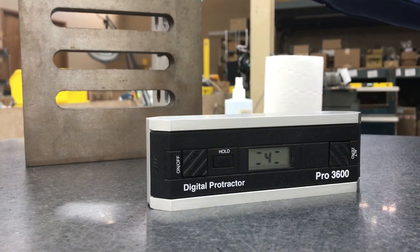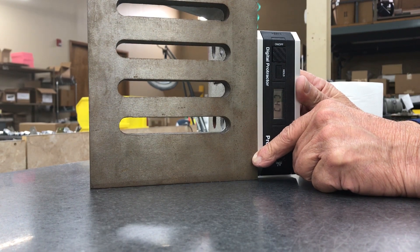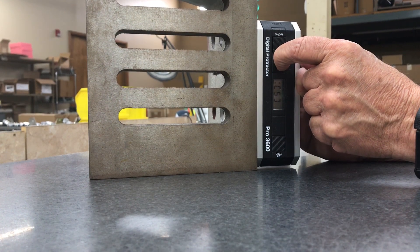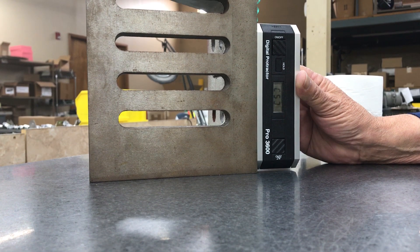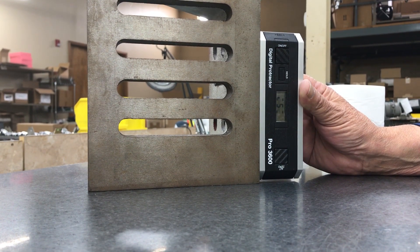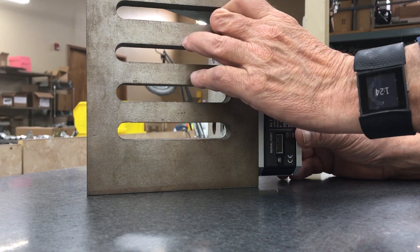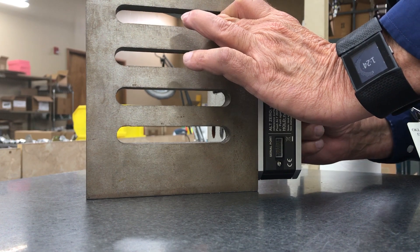Now we're ready to calibrate the horizontal. It's best to have a known 90 degree surface against which to calibrate it. Press, give it a few moments to stabilize. Press the hold button and observe that the display changes to a five inside flashing brackets. Now instead of spinning it, imagine you have a can of Coca-Cola sitting on your desk and you want to rotate that can without lifting it so you can see the back label. Press and give it a few moments to stabilize, then press the hold button.